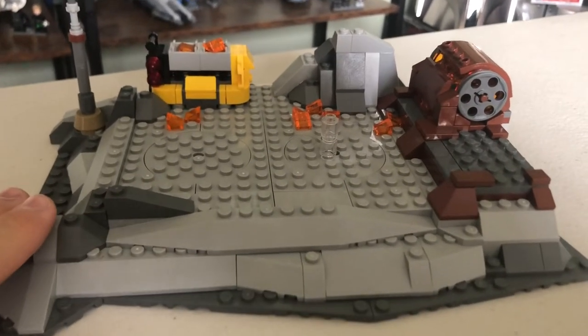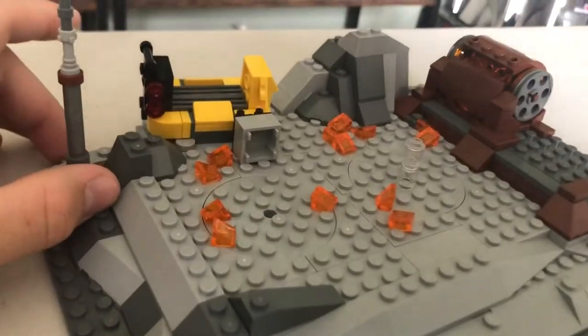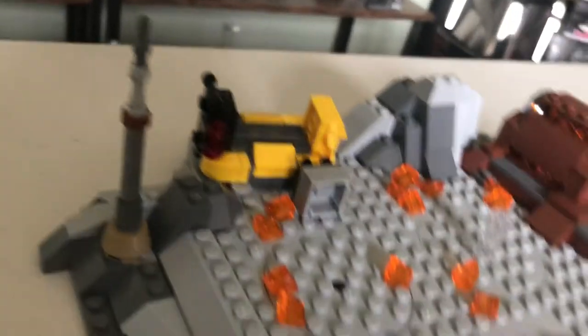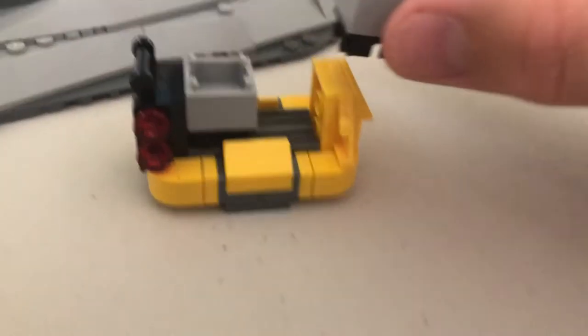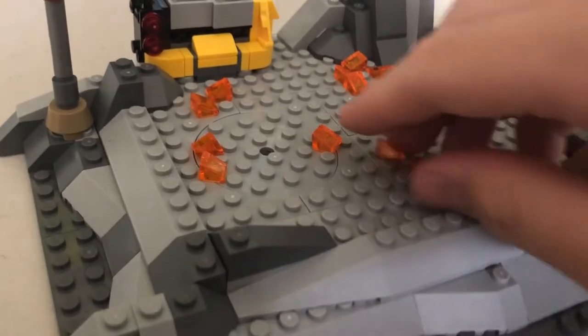Let me show you some of the play features. Over here you've got this little catapult thing — you can press this button and it kind of launches and spreads some fire all over the ground, just like in the scene when Darth Vader throws Obi-Wan into the fire, so you can knock all the fire there. It comes completely off, with two little buckets that click on. It's an alright play feature — it's kind of what I expected. I like it, and the extra lava pieces are nice.